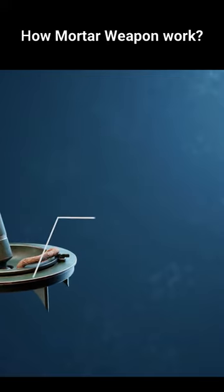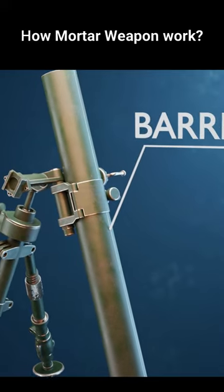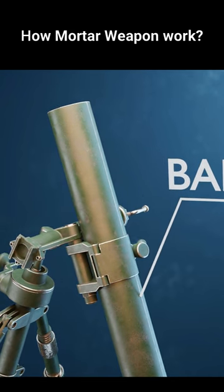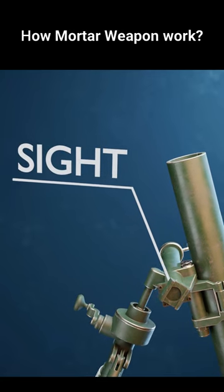The base plate is a flat, sturdy plate located at the bottom of the mortar tube. The mortar tube, or barrel, is the primary component of the weapon and it is where the mortar rounds are loaded and fired. The sight is mounted on the mortar to assist the operator in aiming the weapon accurately.